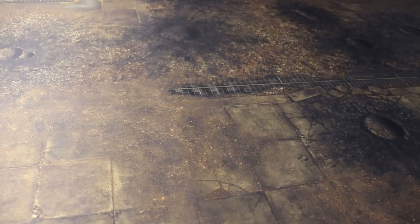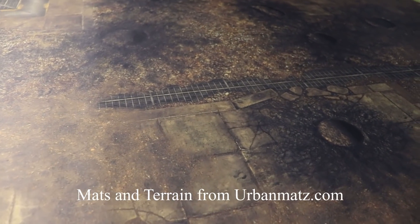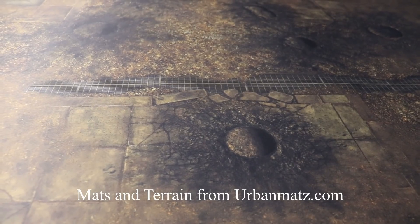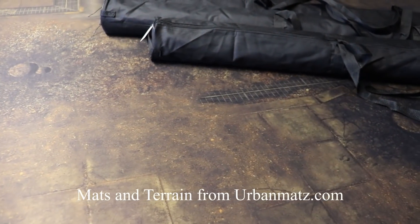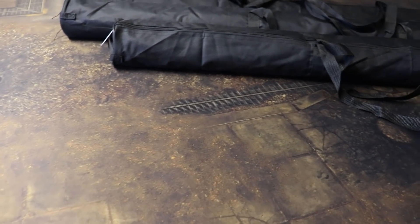In this video we're going to have a look at four mats and two sets of pre-painted terrain that have been sent to us from a chap called Martin from urbanmats.com — that's Urban Mats with a Z. Link in the description for all this stuff. We'll start with the mats.